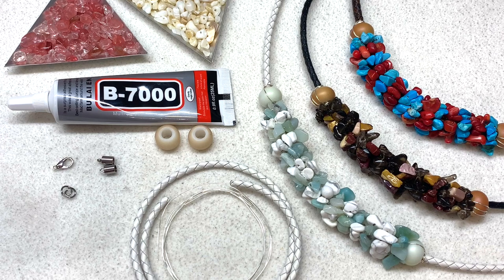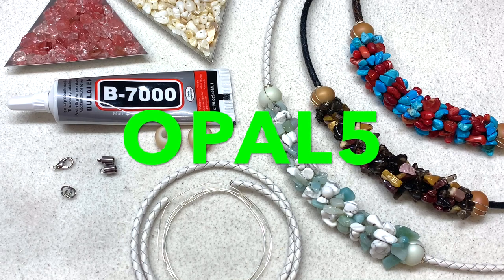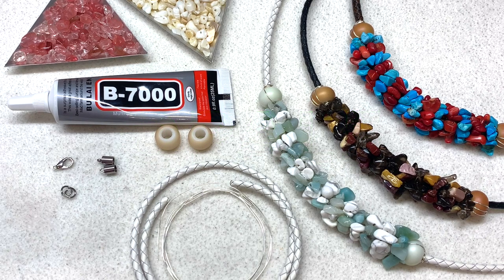Today I'll be using some cherry quartz and some shell beads from a variety pack of gemstone chip beads from bbcraft.com. You can get everything you need from bbcraft.com to complete this project, so I will link all the materials down below. I also have a coupon code — it's opal5 — if you'd like to save five dollars off your purchase of forty dollars or more at BBCraft. They also offer free international shipping on orders over twenty-five dollars.